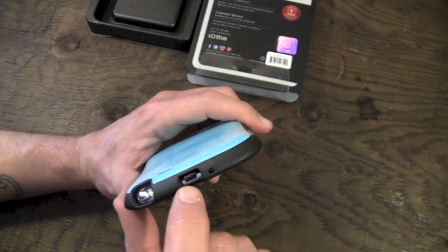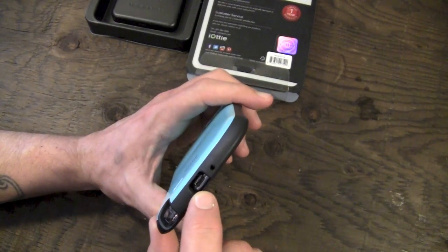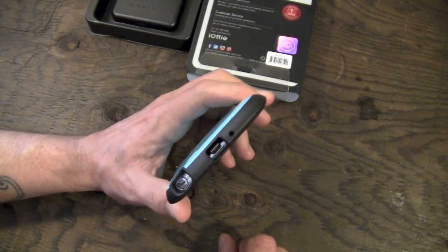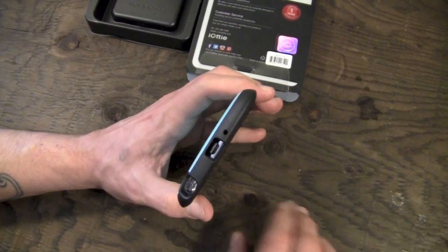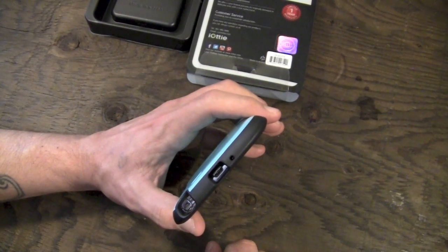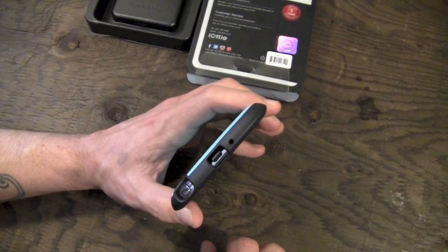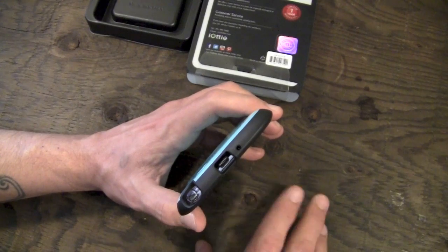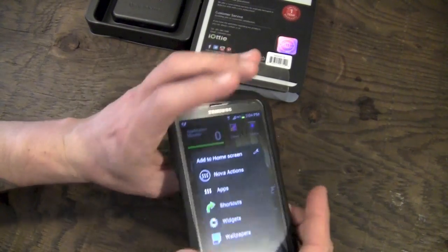Moving down to the bottom, you have a cutout for your micro USB port — nice and big. Just about any micro USB cable, whether Samsung or third-party, should work just fine. There's also a cutout for your microphone which doesn't interfere with it at all. I made a bunch of phone calls and everybody heard me just fine, so no problems there.